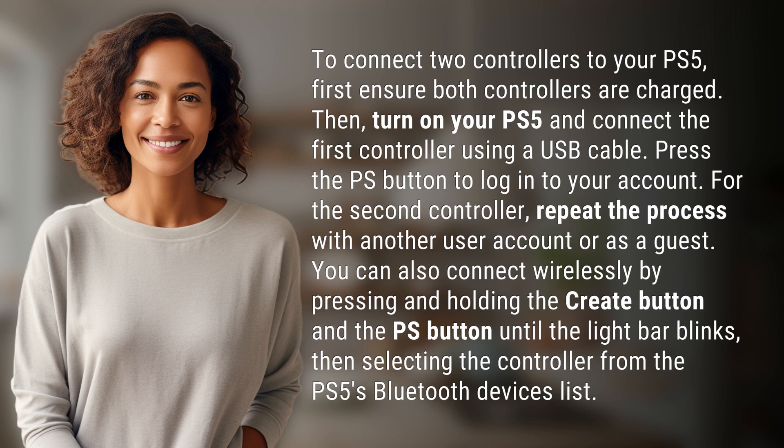You can also connect wirelessly by pressing and holding the Create button and the PS button until the light bar blinks, then selecting the controller from the PS5's Bluetooth devices list.